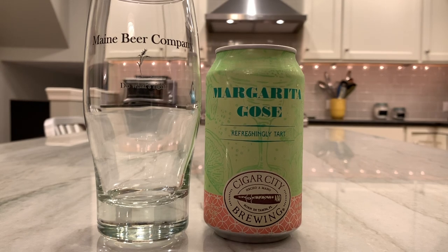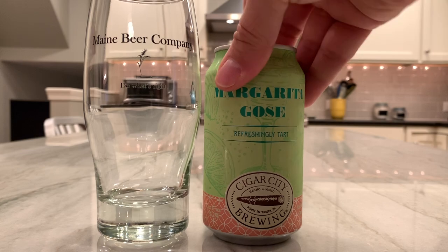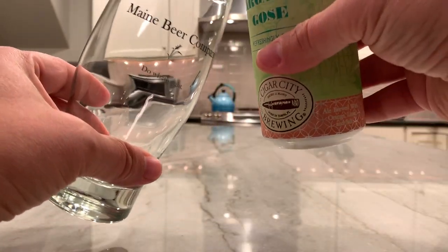Sounds delightful. Since this is not a wheelhouse beer for Limp D, I thought I'd fly solo on this one and try the Margarita Goza. I'm going to crack this thing open and give it a pour, using my favorite glass — the old Maine Beer Company glass. Let's see if I don't botch this.